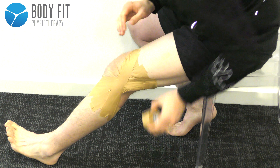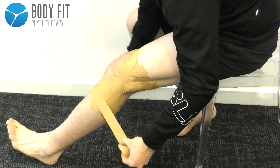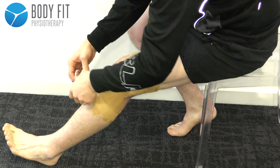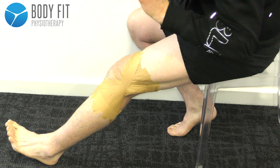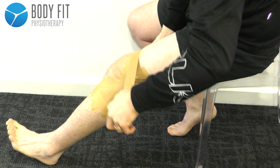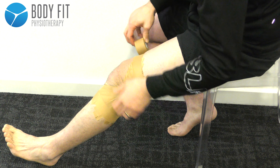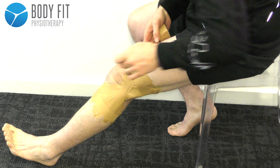Just remember to finish off the taping technique with locking off the tape, like so.